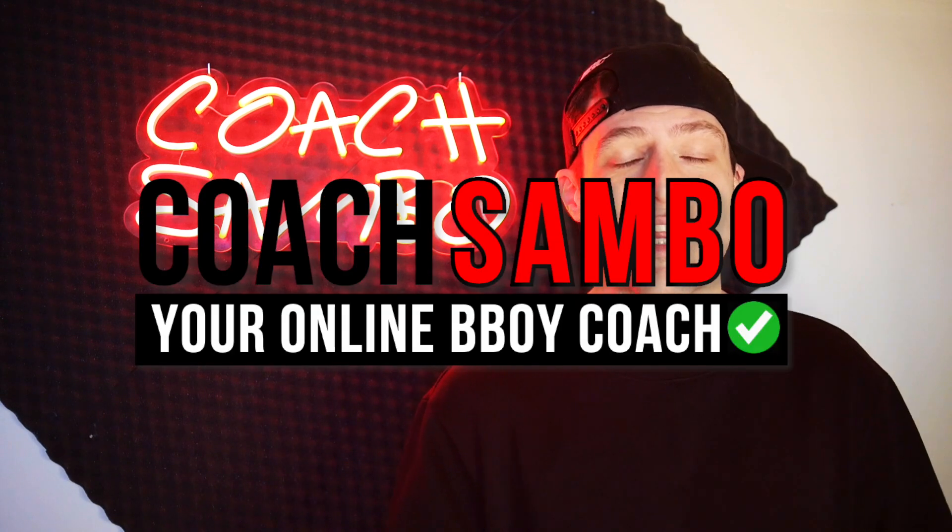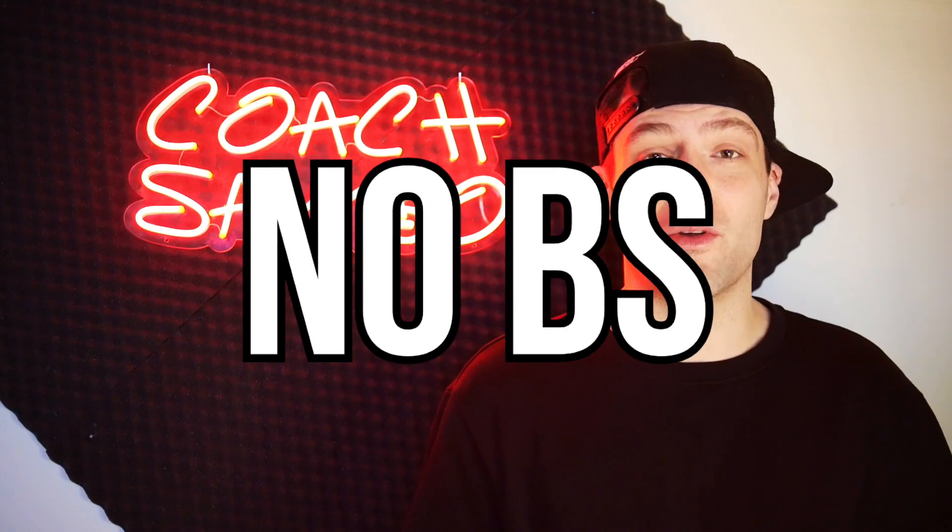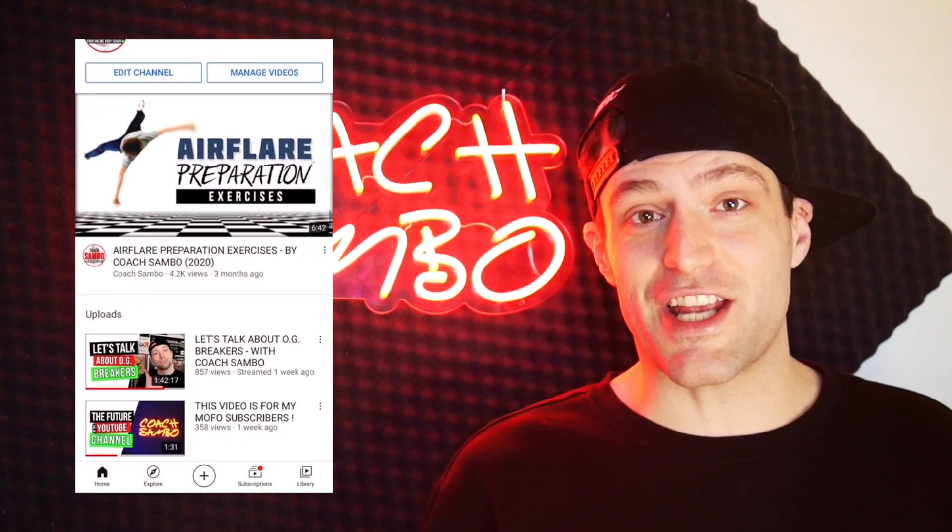What's up guys, my name is Coach Sambo, your online b-boy coach. I've been teaching a lot of people how to do air flares and elbow air flares, so in this video I'll give you the quickest fastest way to learn the elbow air flare. If you're new to this channel, don't hesitate to subscribe using the little red button right there.